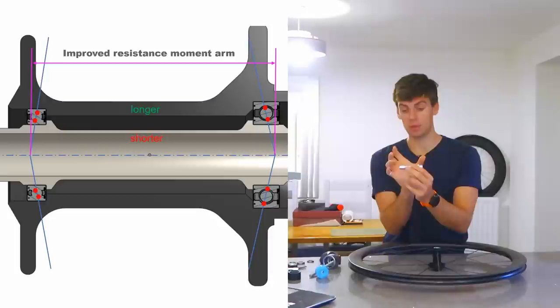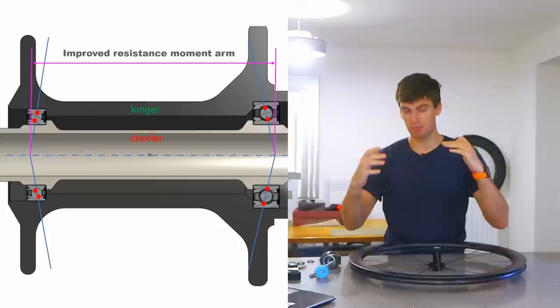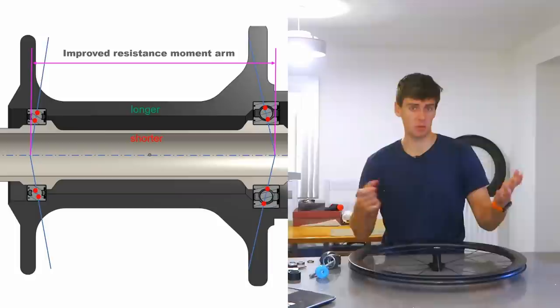Because then the inner races are pinched in slightly, and what that does is put the bearings at a different angle — which makes the resistant moment arm a little bit better. It makes it a little bit stiffer in out-of-plane moments and also better for axial loads, for cornering or a mixture of cornering and sprinting and lateral loads.